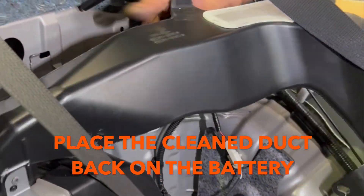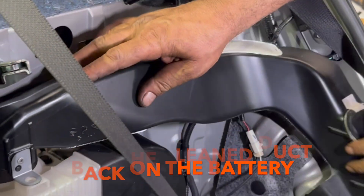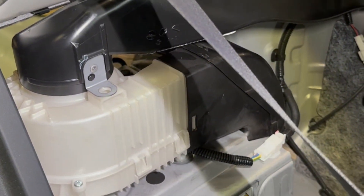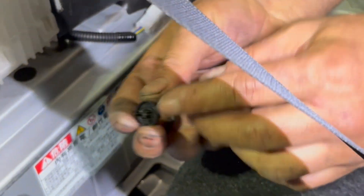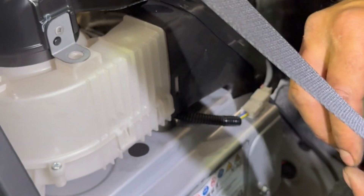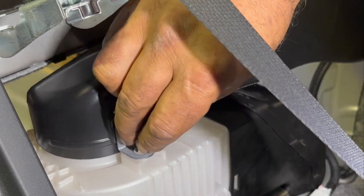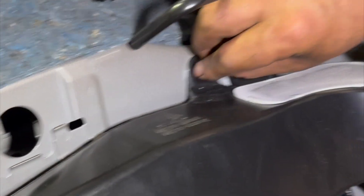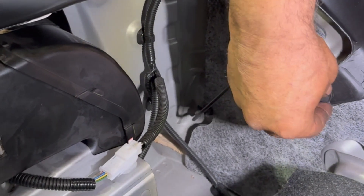Lift up the seat belt and put this one back. All three of the clips are smaller — they are small. If you put the big one in here it's going to tighten the ground and it's not going to lock. So I'm going to put the small one here — see, it's locked. Now I'm going to put this one here and the third one is going to go here.